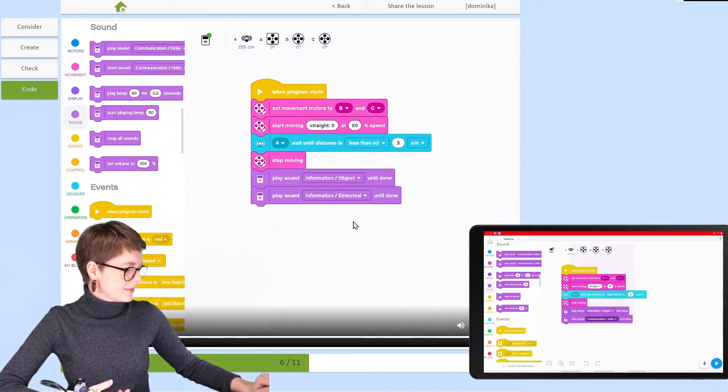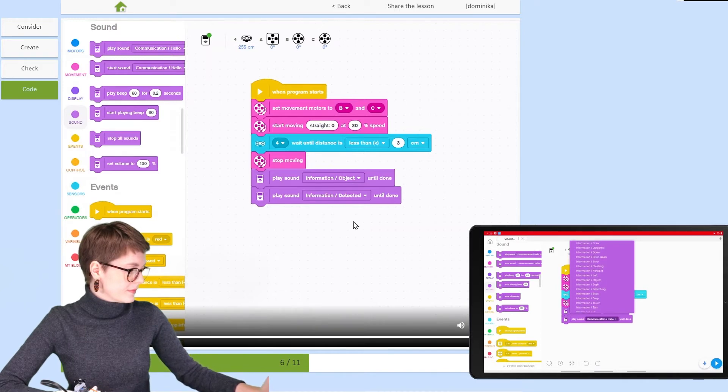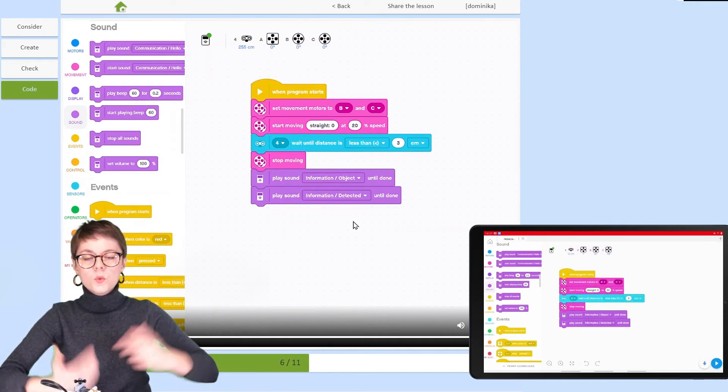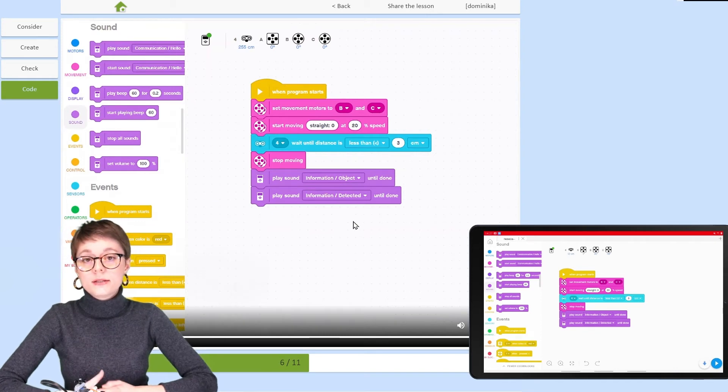Select 'Object' for the first block and 'Detected' for the second. Once the sound has been played and the detection is announced, it's time to resume executing the task — now it's time to lift those forks with the pallet up.